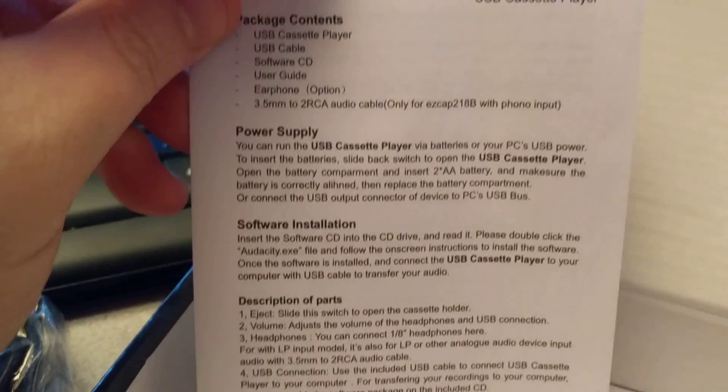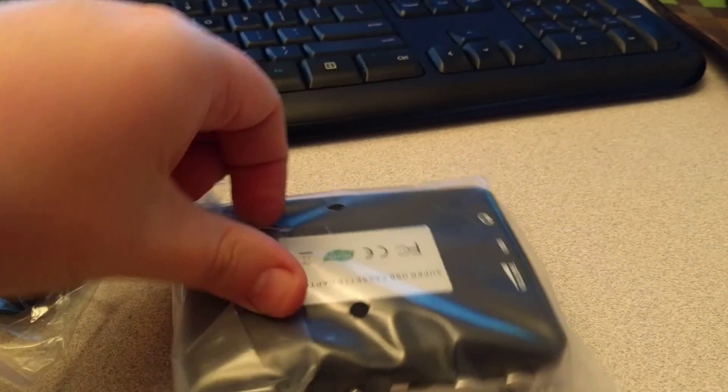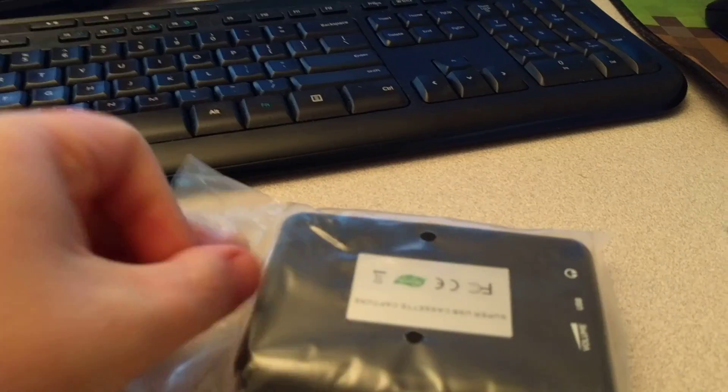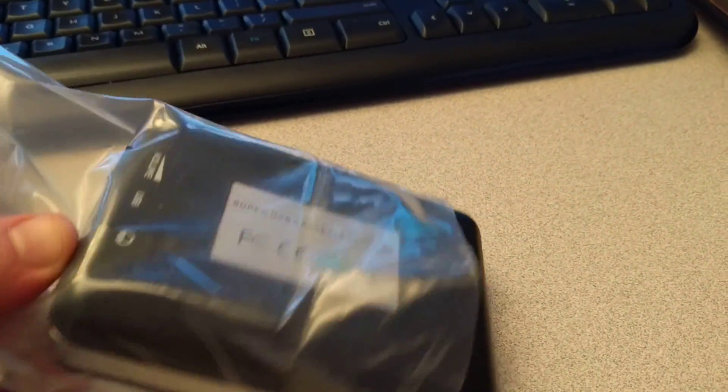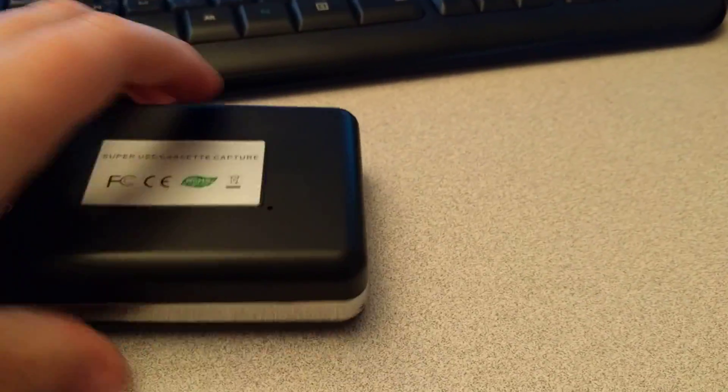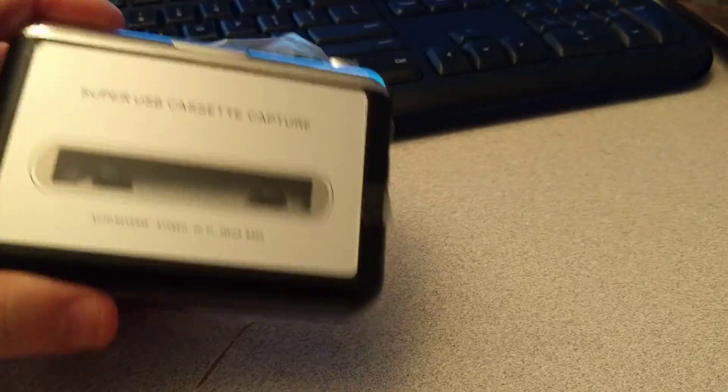The printing on this manual seems to be fine, so maybe their printer was just having a bad day when they printed the outside of the box. Let's open this up real quick — it's kind of hard to do one-handed since I didn't get my dolly out.